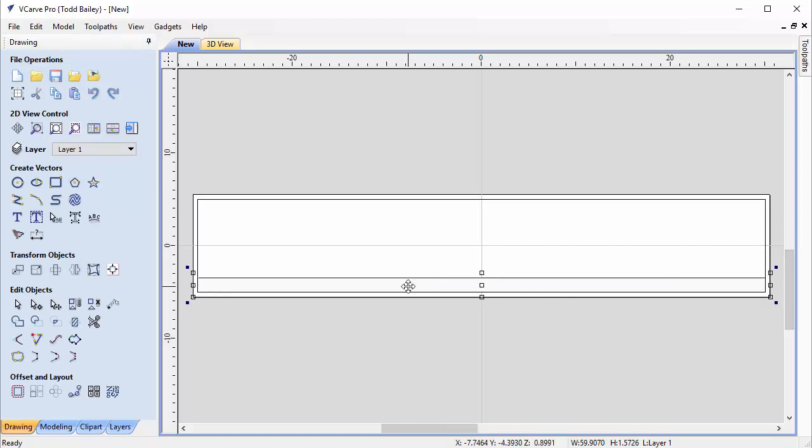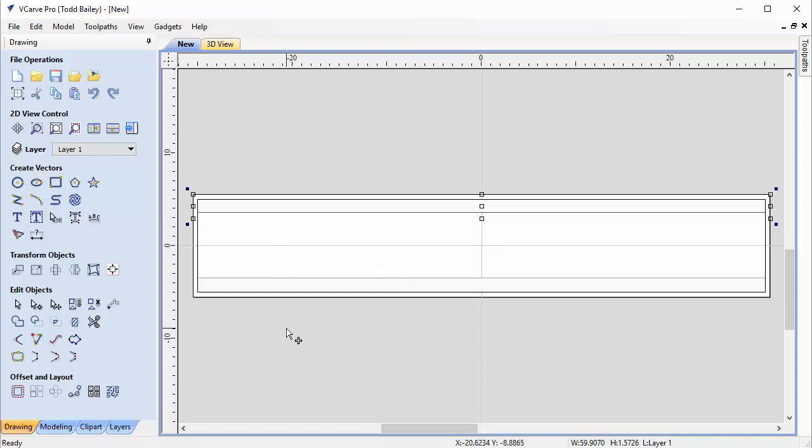We reselect that rail and hold down Shift, Control, and V to mirror it over our center line vertically, placing it at the top of our job. Now we have two rails, which is perfect.